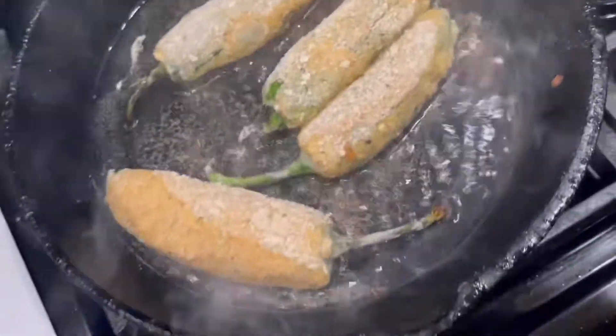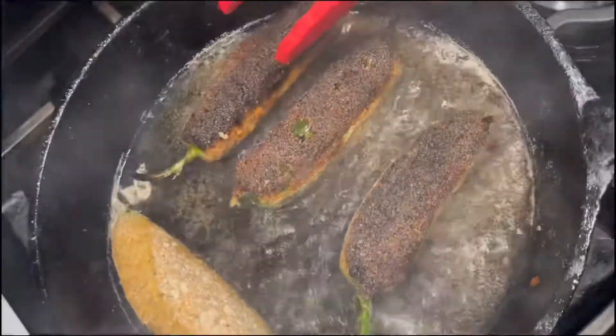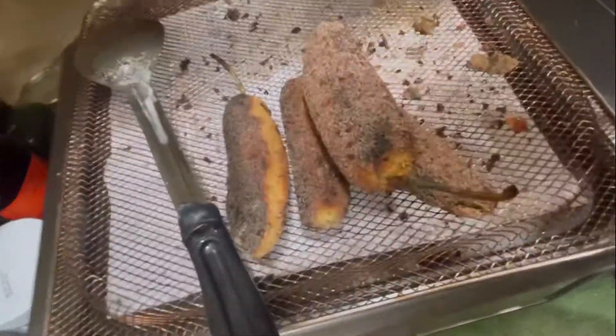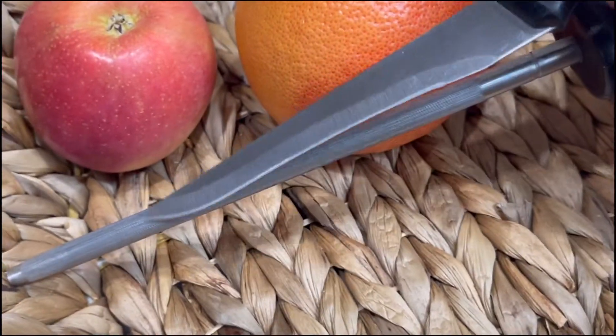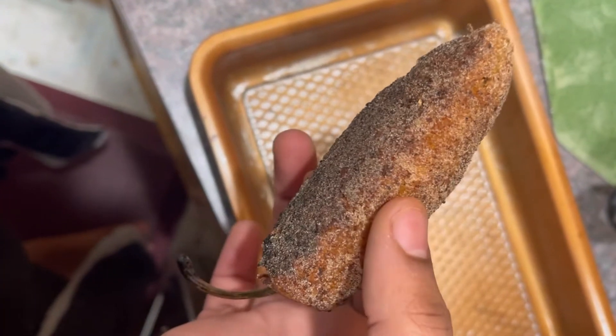They're frying up nicely. This one has been double battered — that's why it's fatter. They're really attentive because they cook up pretty quickly on certain sides. Once those are done, you gotta let them rest for a bit. Then, what you're gonna wanna do is make sure that your knife is extra sharp, so sharpen it real quick. Now that these have rested for a little bit, you're gonna cut them in half.